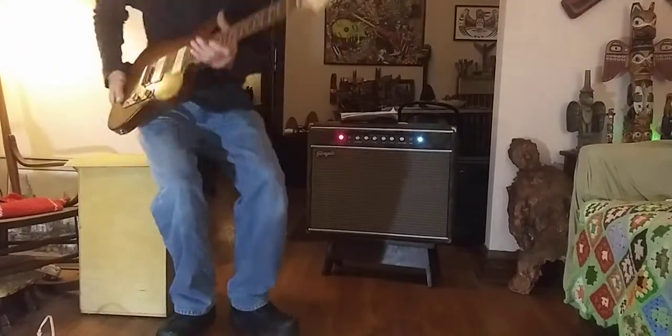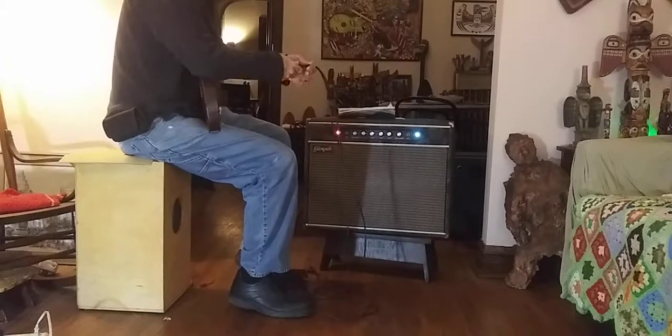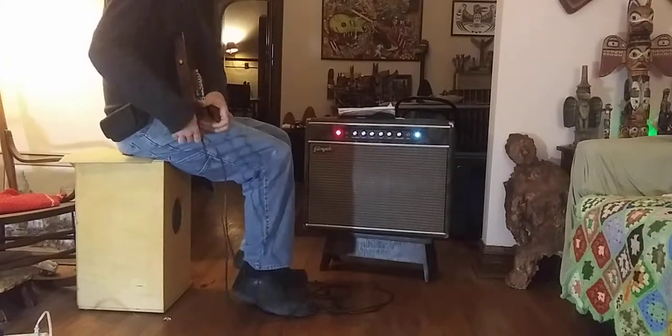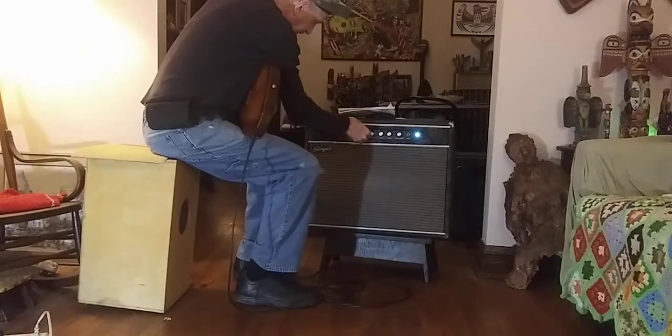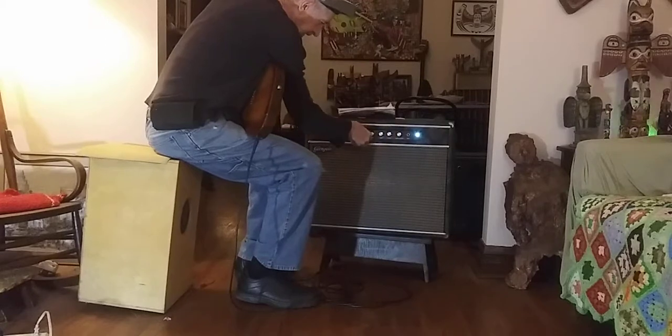There's no doubt about it. It's very quiet to get the guitar out there. It's really quiet. Mine's all the way up. Little channels.